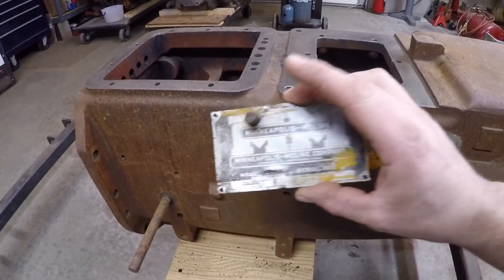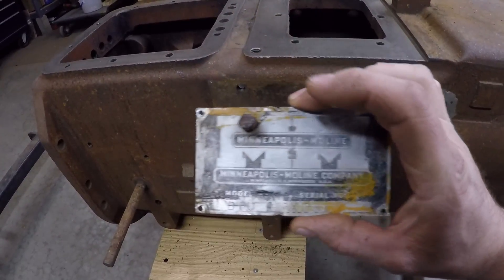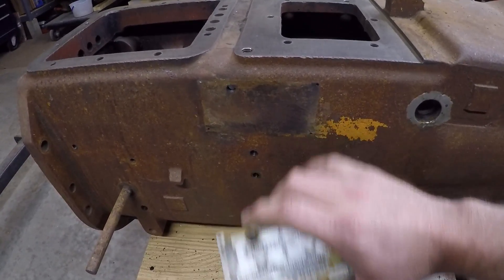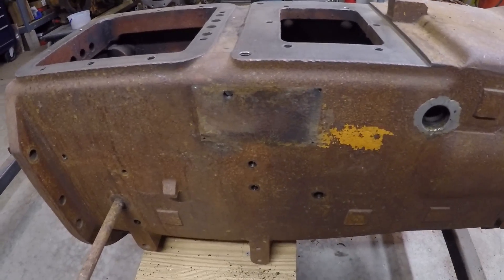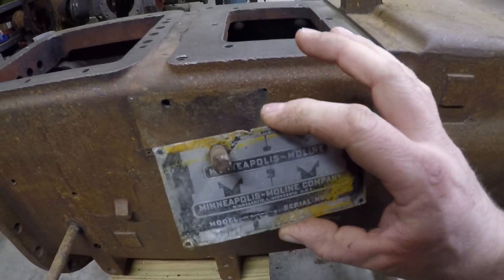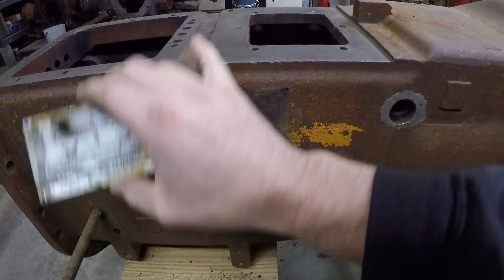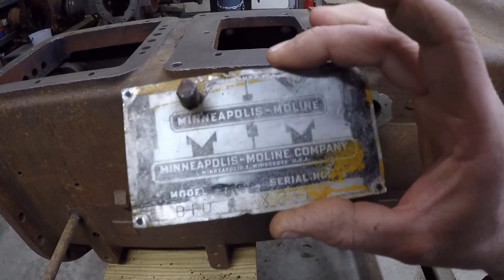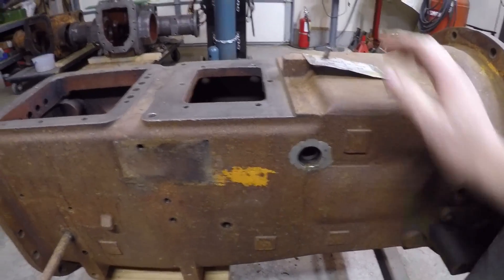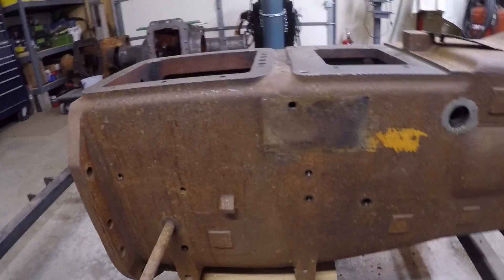I've got the serial number tag removed from the side — I was very careful not to hurt the tag or scratch it at all when taking those old tacks out. I wanted to get it off so I could clean this area up really well and get some paint and primer under there to prevent rust bleed-through. In true prototype fashion, you can see a bolt hole right where the tag went — they took an old bolt, cut it off, and turned it into a travel stop for the torque amplifier lever coming out of this hole. The tag got pretty beat up over the years but it's still legible, and I'll tuck it away somewhere safe and put it back on after we have paint on there someday.